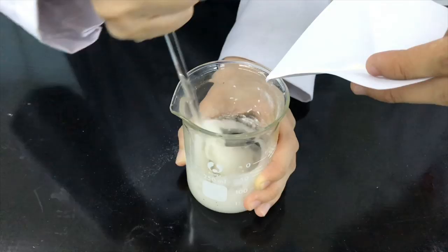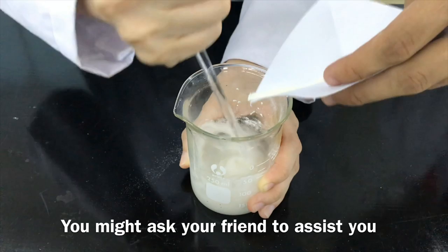You might ask your friend to assist you as it is very difficult to do by yourself. Heat the gel with continuous stirring in order to speed up the gelling process.